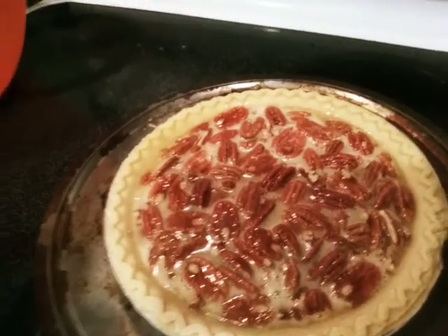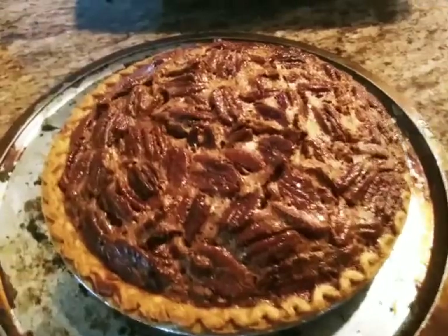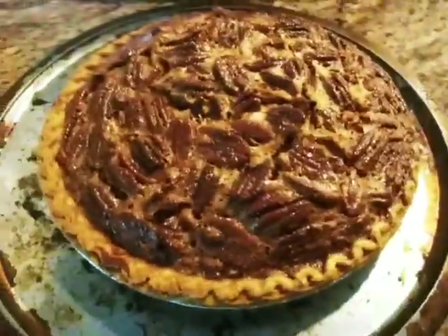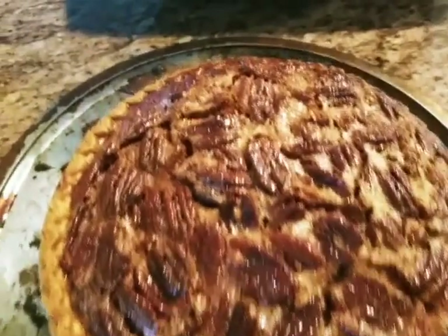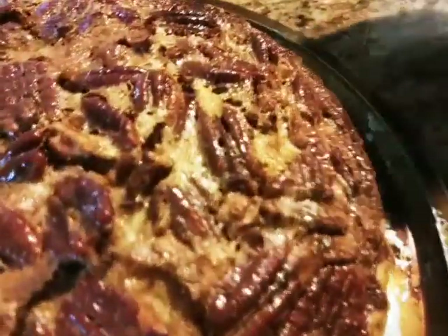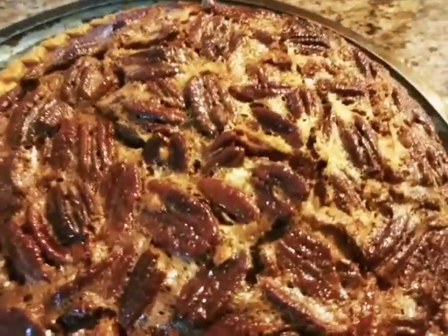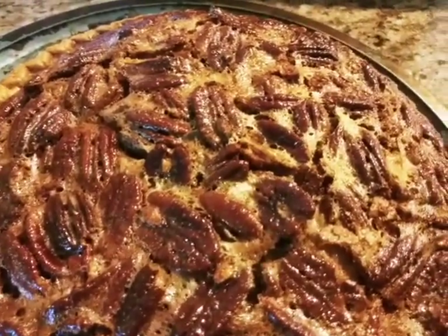My pecan pie just came out of the oven! I cooked it for exactly one hour at 350 degrees — and look at it, it looks so good, nice and caramelized. I'm not going to cut into it because I'm actually taking this one as a gift. I did make one yesterday for my family and it was good, but I didn't get a chance to record that one.